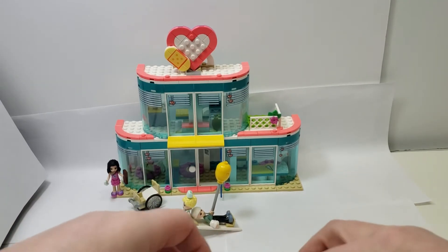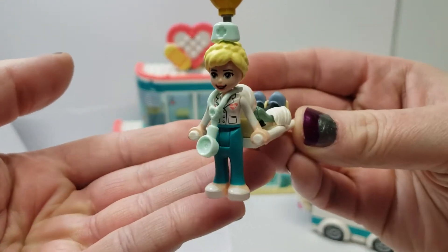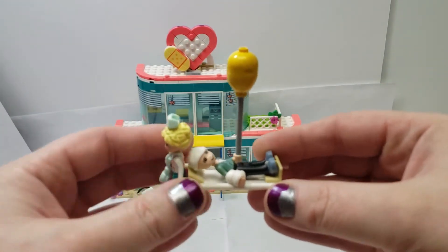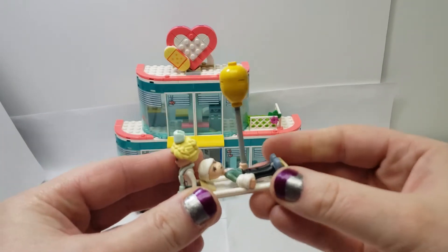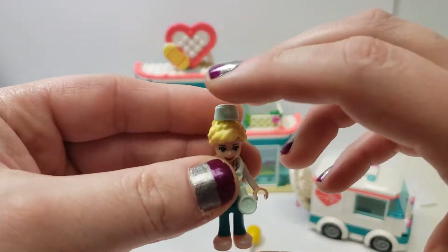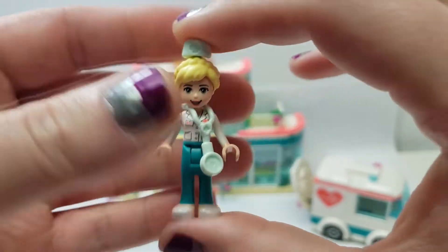Speaking of the stretcher, that's another corner I don't like that's cut. Here you have the one nurse or doctor, and they just drag the stretcher around because there's no one else that works there. I really think these sets need two figures. You don't have to make them a doctor or both nurses, but there really needs to be two. They come with their oversized stethoscope and a little nurse accessory.